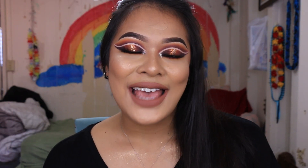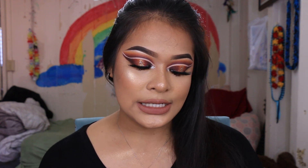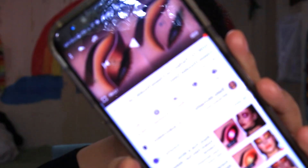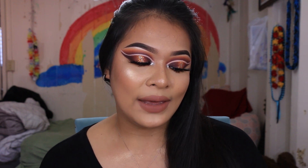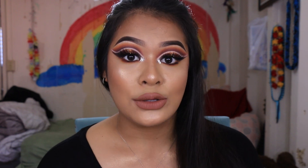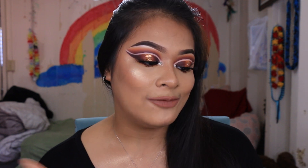Hi guys, welcome back to my channel! Today I have a very fun makeup tutorial for you. I actually recreated this from a YouTuber I came across today — her name is Miss Kylie. This is her page right here, you guys can go ahead and subscribe to her as well. I'm going to link her YouTube channel down below in my description box. She was teaching how to perfect the cut crease and double cut crease for hooded eyes, so if you have hooded eyes like me, this is perfect.